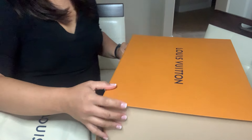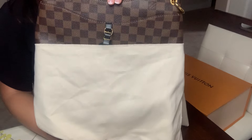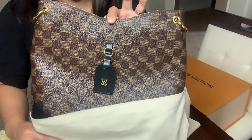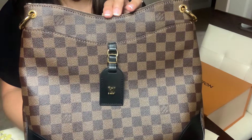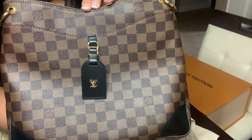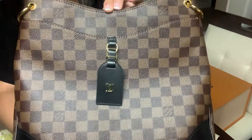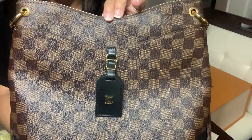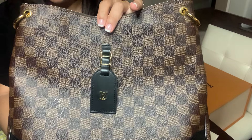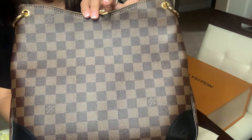Here we have the purse — the unveiling of the Odeon bag, and again this is the MM version. This is in the Damier Ebene coated canvas. Some people call it Damier Ebene, it's potato potato, but I normally hear people calling this the Damier Ebene bag. It is just a coated canvas and so far I'm liking this bag.